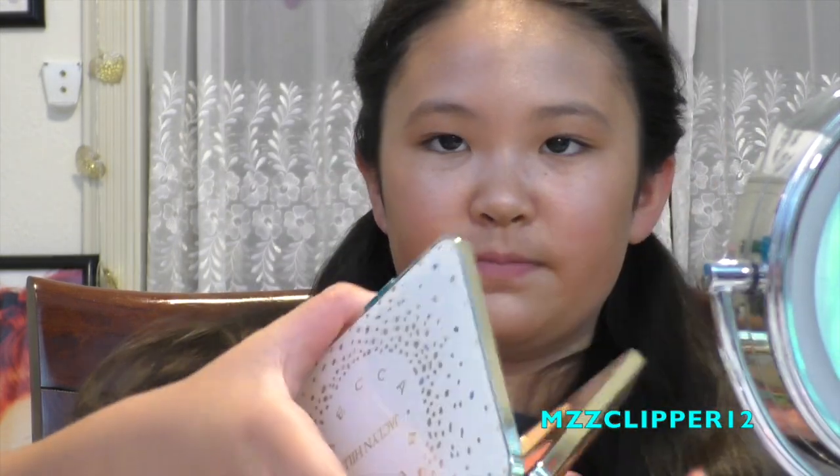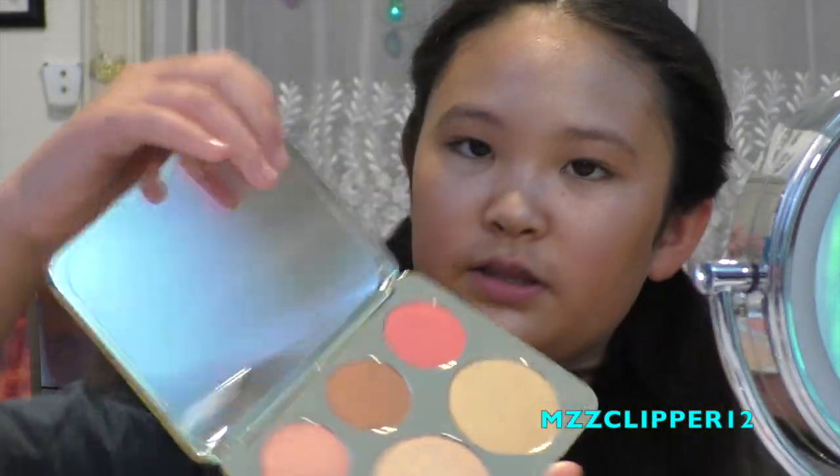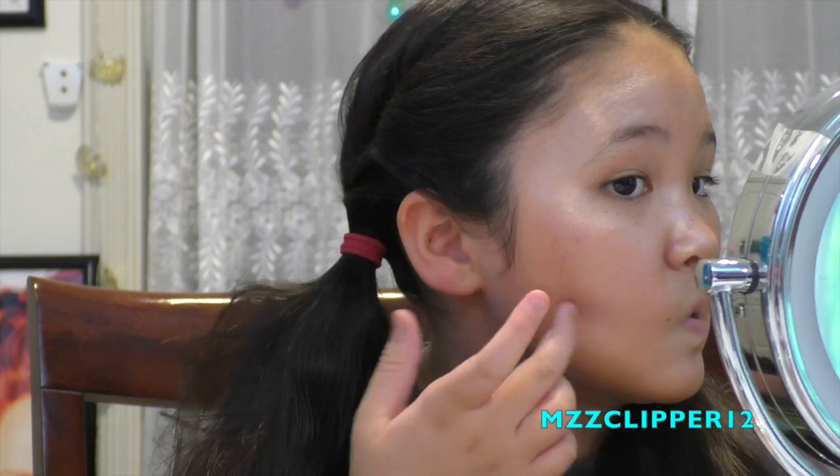We'll set it with something from the Becca x Jaclyn Hill palette, and we are using this color right here. I don't think this one's a champagne cup. So we're going to use this brush for the powder. There's hairs and brushes on my face.